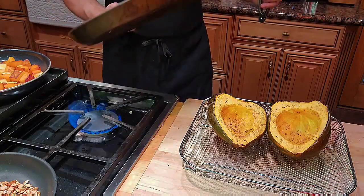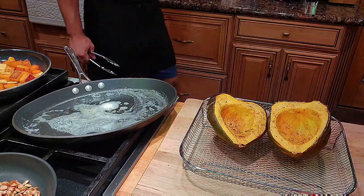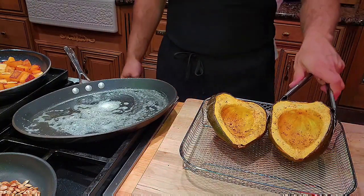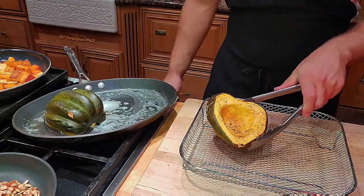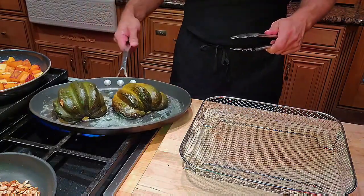These squash are beautiful but I want to get a little more crisp on the top, so I'm going to do a little hack and fry them in the pan quickly with just a touch of butter. I'm melting some butter and getting the pan ready. You know your pan is ready when you drop some water in and hear a hiss. I'm going to work over a higher heat this time to really get some crisp on them.